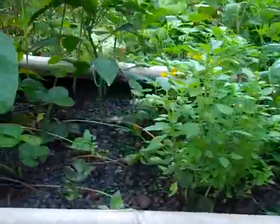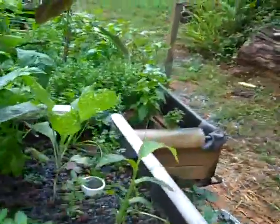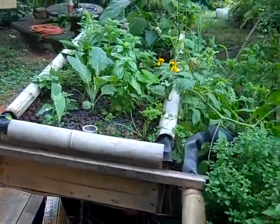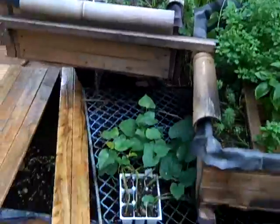Here we have the aquaponic farm in a box — the Phoenix prototype model. I'm David, founder of Earth Solutions. We're looking at a system of three beds and a 200-gallon fish tank.